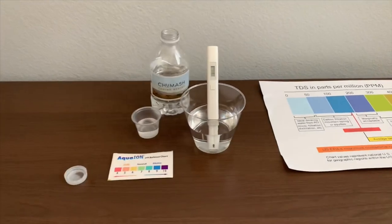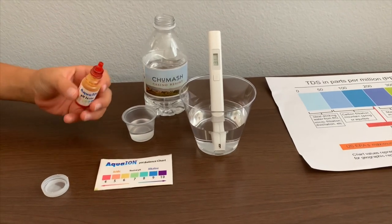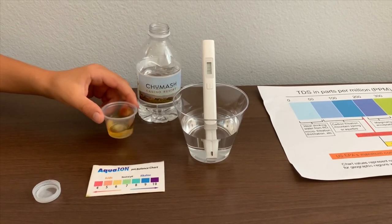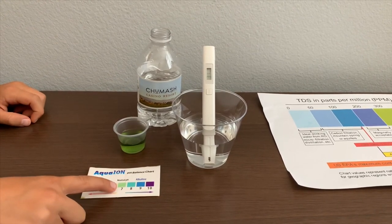Now let's test the pH level. If you want to buy this pH tester, check the link down below. Only do two drops. Let's stir it a little for a better result. I give this a 7.5 — this is a neutral pH.